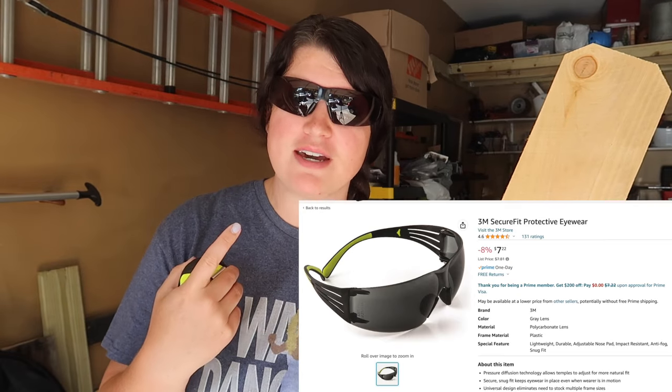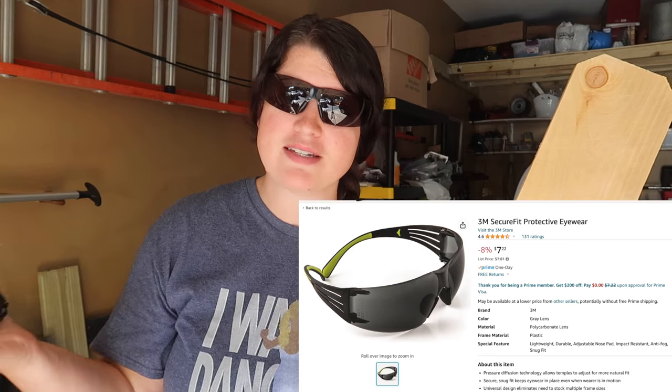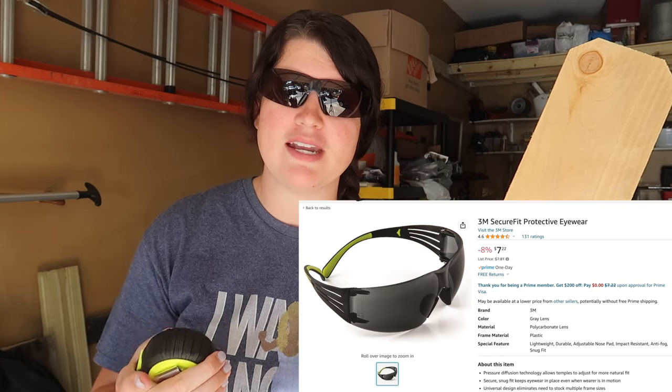Make sure that you are following proper safety measures. I always make sure that I have eye protection. These are safety goggles from 3M that are also tinted, so they also act as sunglasses while I'm out here working in the summer.